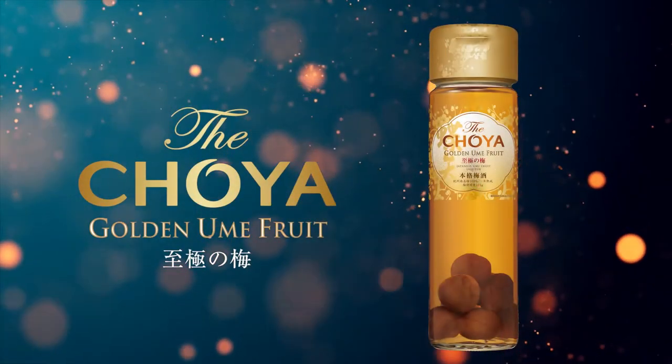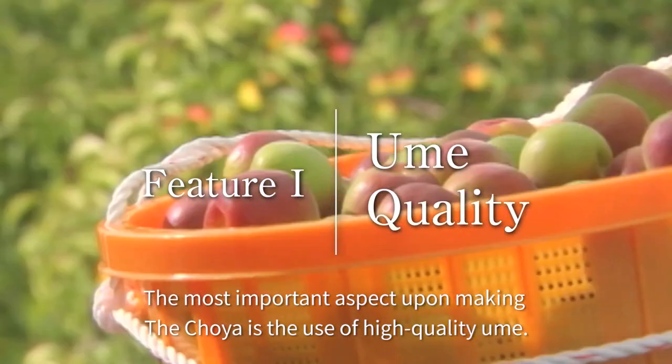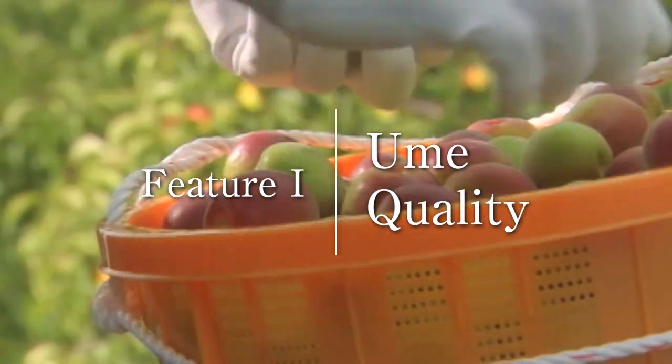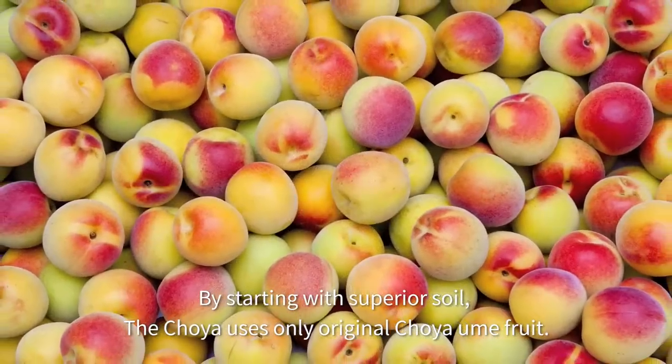The Choya. The most important aspect upon making the Choya is the use of high quality Ume. By starting with superior soil, the Choya uses only original Choya Ume fruit.